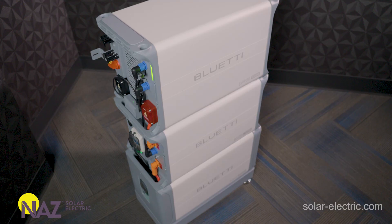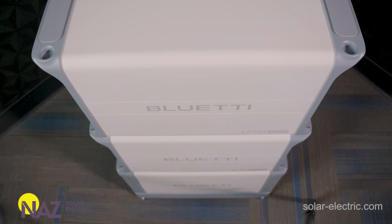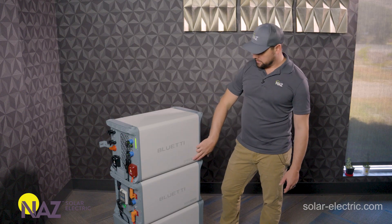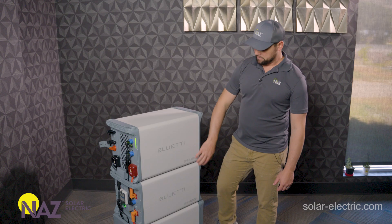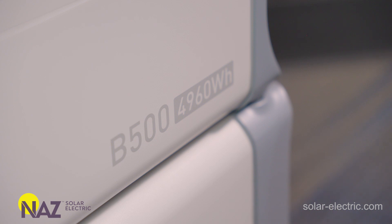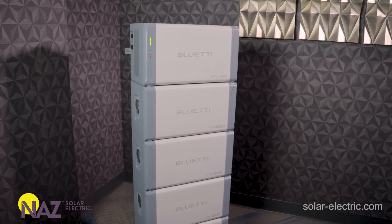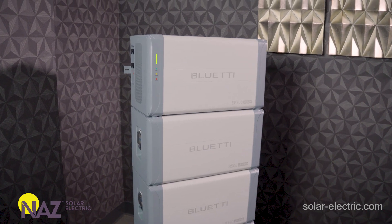The EP900 and B500 is a really cool platform. Everything looks the same, which is good aesthetics. The top part up here is the EP900 — that's the inverter. These down here are the B500s, the batteries. You can actually put up to four batteries per one inverter, which gets you just shy of 20 kilowatt hours, so it's perfect.